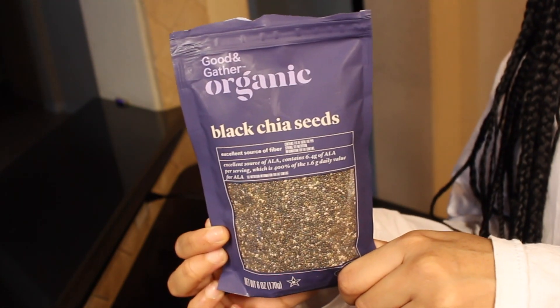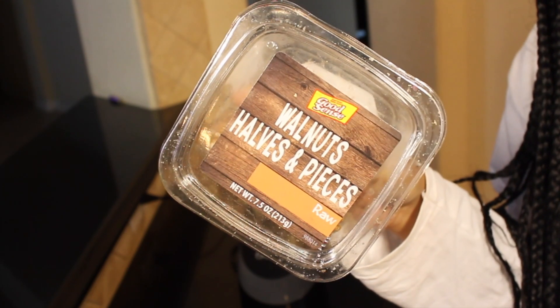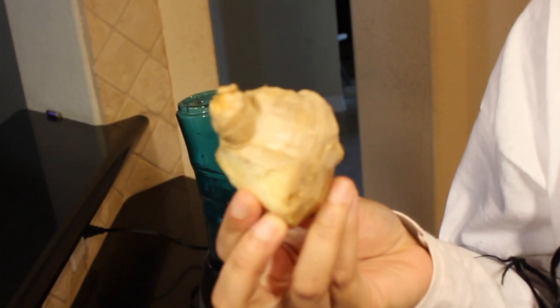I normally do walnuts, almonds, and then some chia seeds. I also normally add in a little bit of ginger and some coconut water.